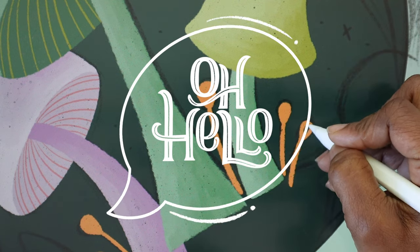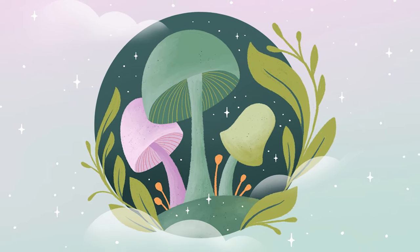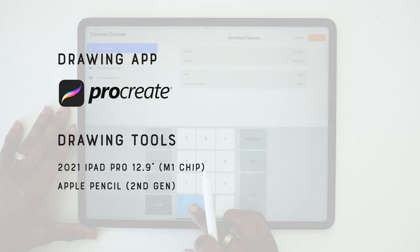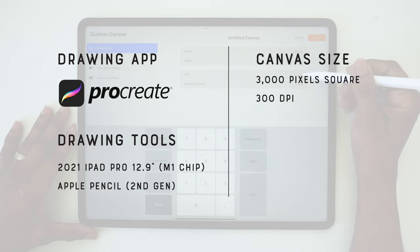Hello friends, I'm Jia and in this tutorial we're going to be drawing this dreamy mushroom planet. I will be drawing in the Procreate app on the iPad Pro and my canvas size is set to 3000 pixels square at 300 dpi.